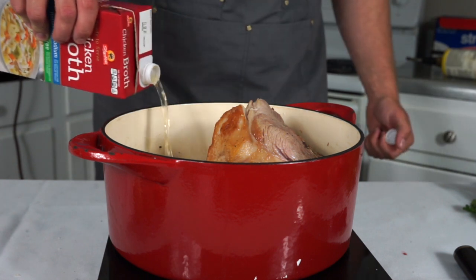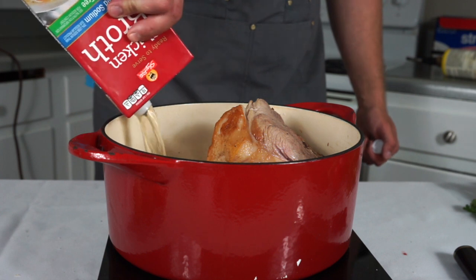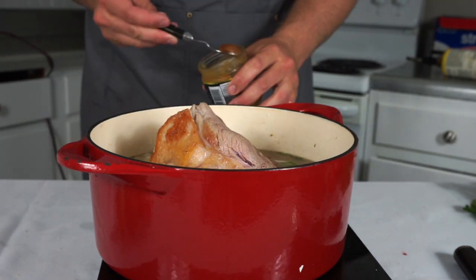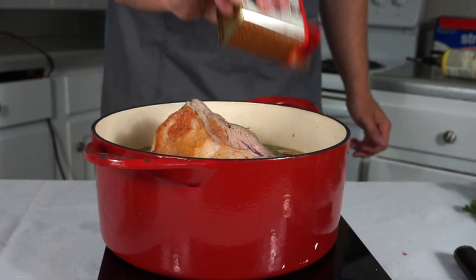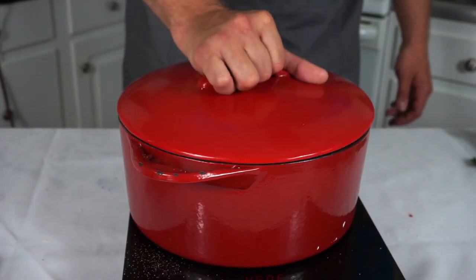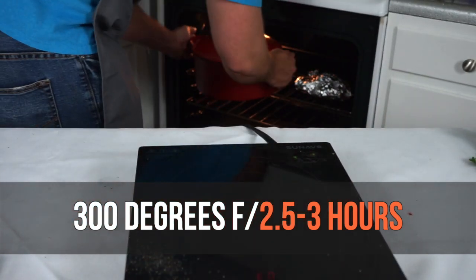Then we're gonna dump in some chicken broth — you want to cover the pork butt about halfway; you don't want it submerged. I don't have enough chicken broth so I'm putting some water and chicken bouillon in the pot as well, and then I'm just gonna season the broth a little bit with some smoked paprika, some garlic powder, and some cumin. Then I'm gonna put that in my oven with the lid on at 300 degrees for two and a half to three hours, or until it is falling apart tender.